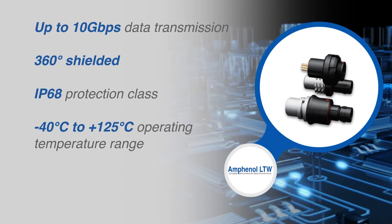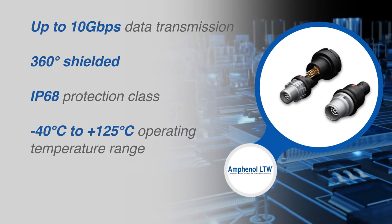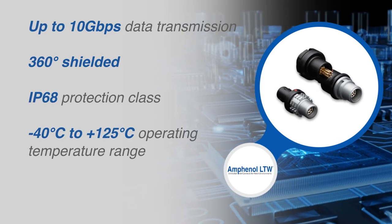The connectors also provide IP68 protection and operate over the negative 40 degrees Celsius to plus 125 degrees Celsius temperature range for performance in high moisture environments and temperature extremes.